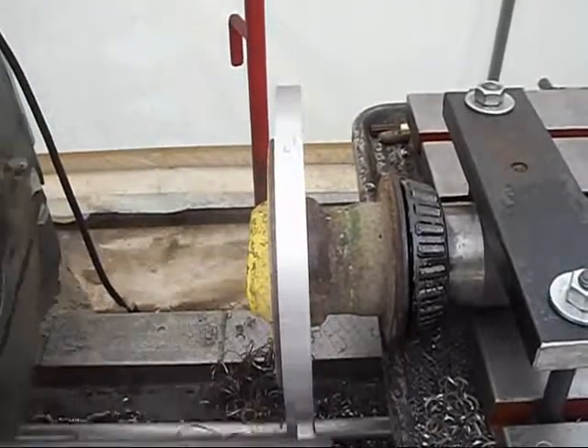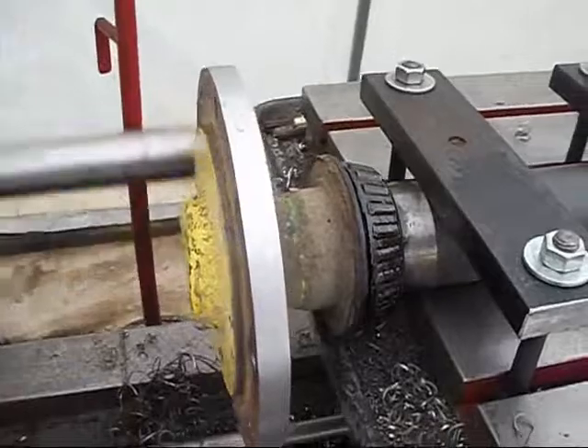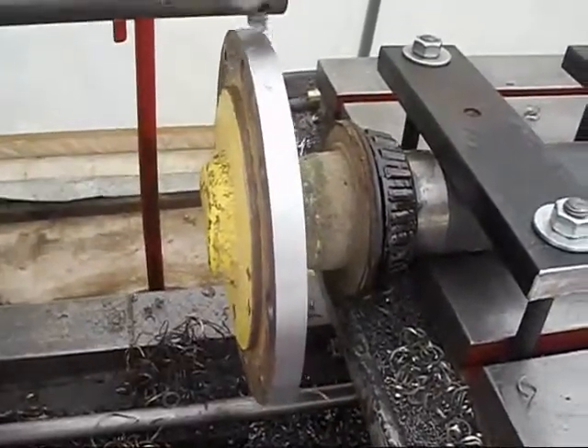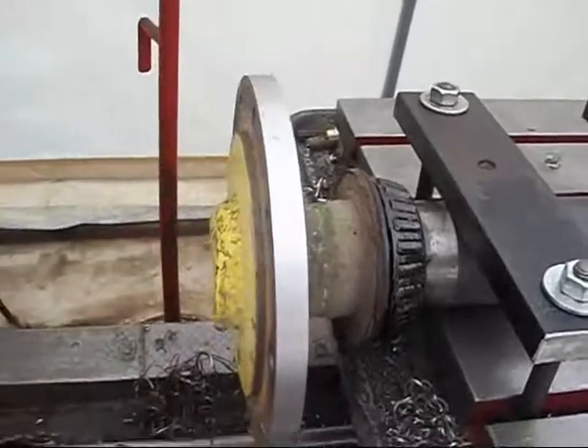We're just about done with the cut. Okay, there — we're done. Now we're going to stop our feed and we'll stop the spindle.